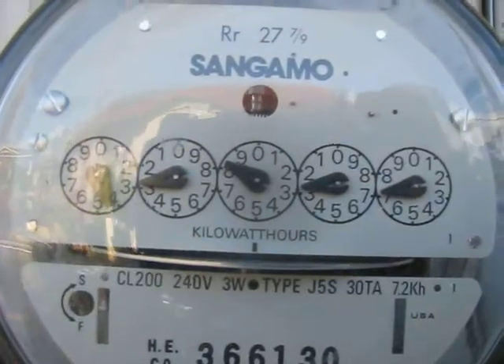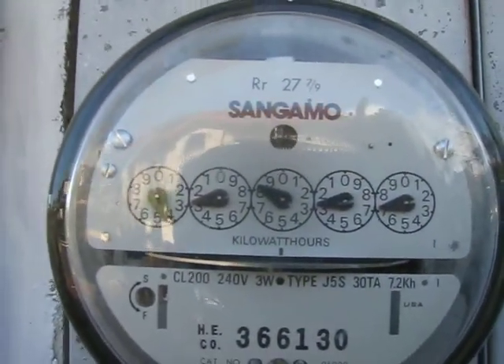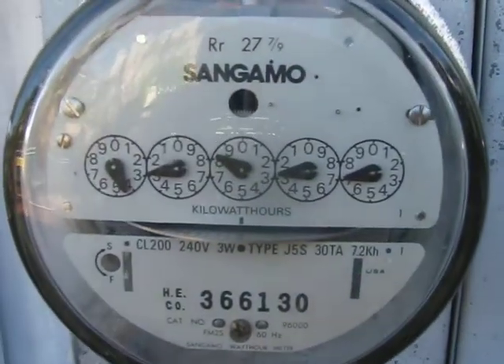There are others that are analog that spin backwards, but not like this. This is incredible — this is really, really motoring here.